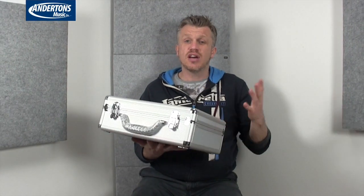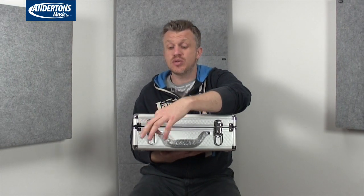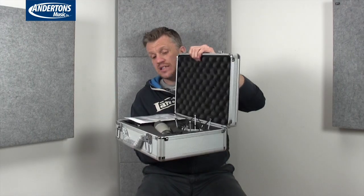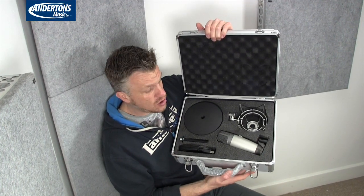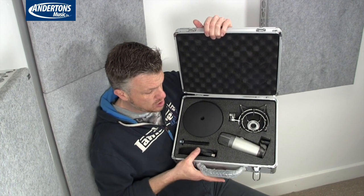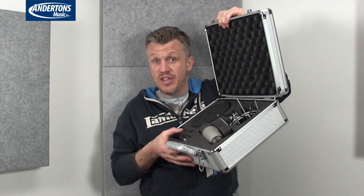In the cardboard box we have the Samson branded flight case — a nice sturdy case. Always nice to have something to keep all your gear in; stops it getting damaged when you're not using it. And in the flight case itself we have the bundle of goodies: instructions, microphone, USB cable, two parts that form your desk mount stand, and the shock mount. Everything you need to get going.